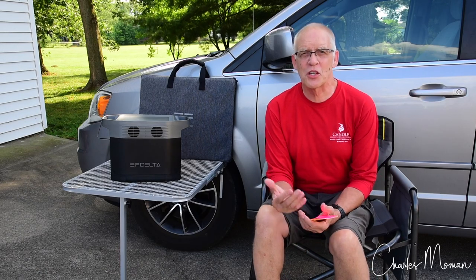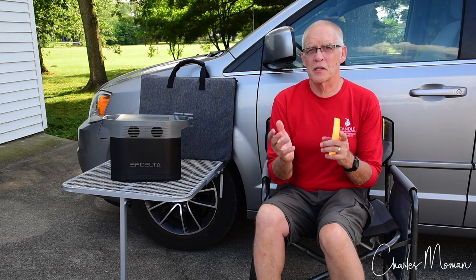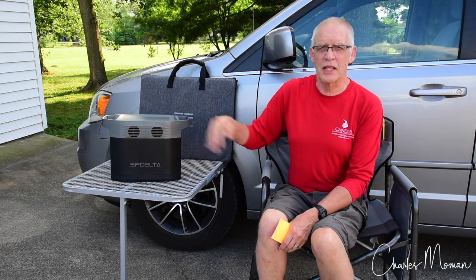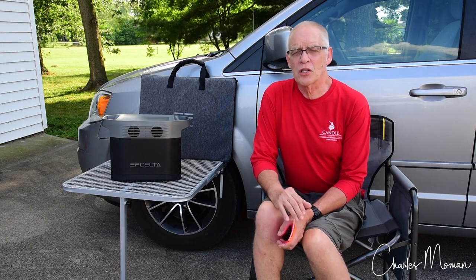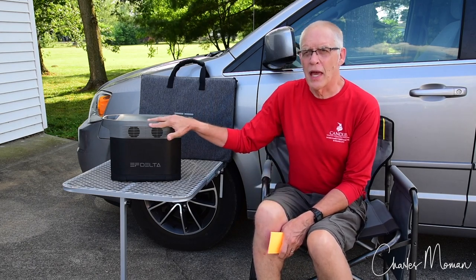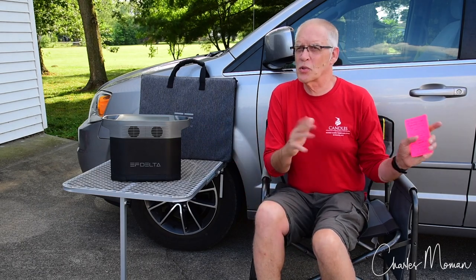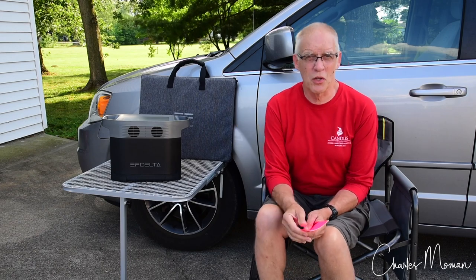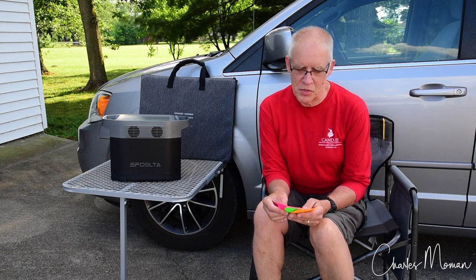Hi, Charles Morman here. This is a short little video that accompanies my video review about the EcoFlow Delta 1300. In that review I talked about recharging and a few tips, but I had a few more things I wanted to say. That video was already getting past 15 minutes, so I thought I would just do a short little video with some additional ideas.